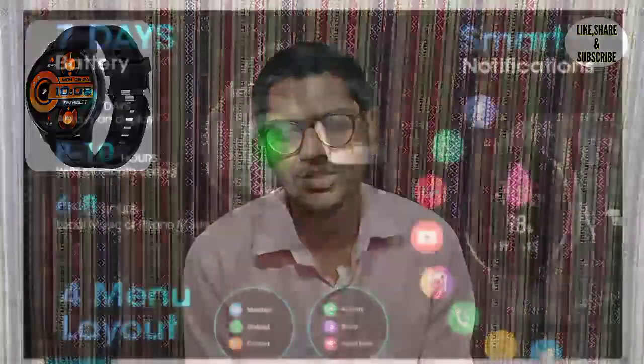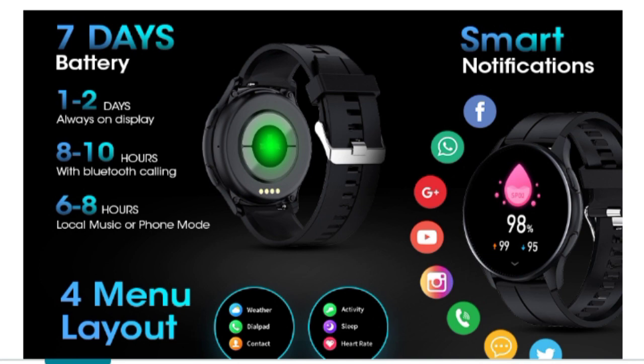I will explain the battery life of this smartwatch. The battery lasts 7 to 10 days on a full charge with standby use. If you use a new device with all features active, you'll get around 7 days. On normal everyday usage, the battery will last around 2 to 3 days.